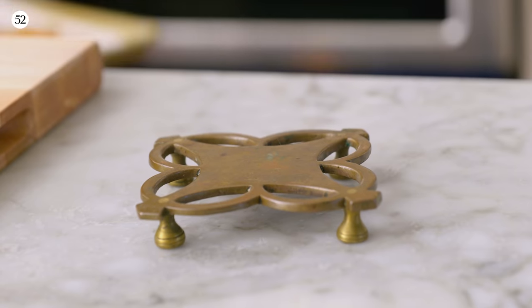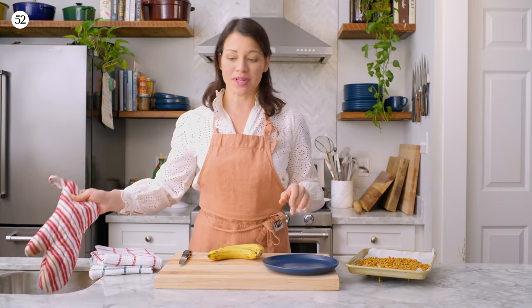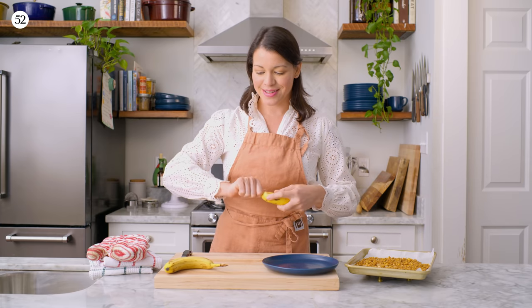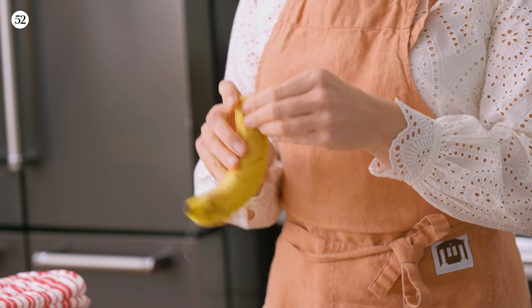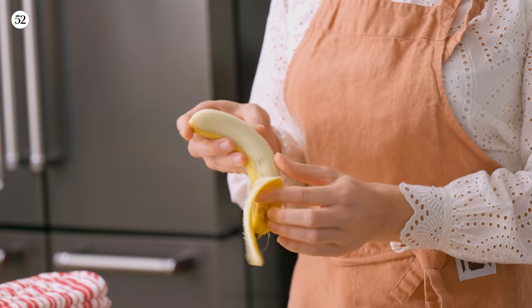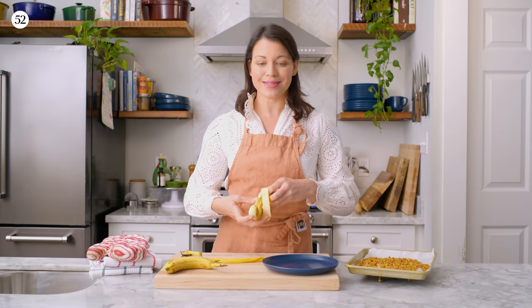Here's my cereal crunch — it's nice and toasty. I'm going to set it aside on a trivet and let it cool for about 20 minutes while I assemble the Bananas Foster. So we have two bananas here. I'm going to peel these and cut these in half. Easy enough. The first time I had a Bananas Foster was at this old-school French Quarter restaurant here in New Orleans called Brennan's.